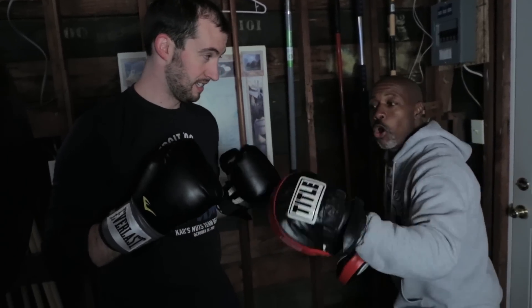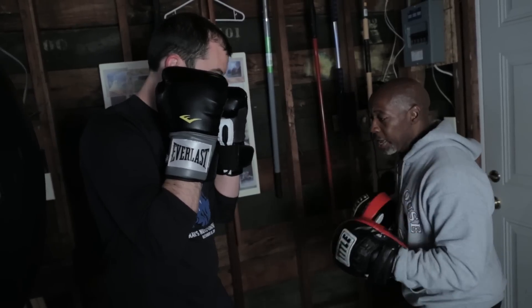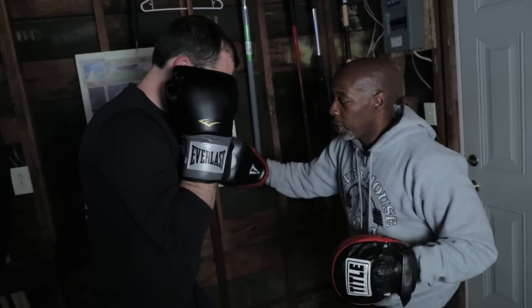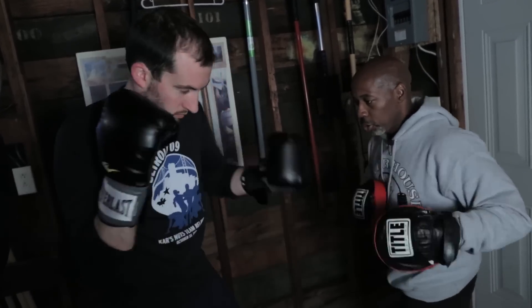The hook punch can be either front hand or your rear hand. Let's do a front hand hook. Notice he turns his whole shoulder, elbow, and hips into the punch.